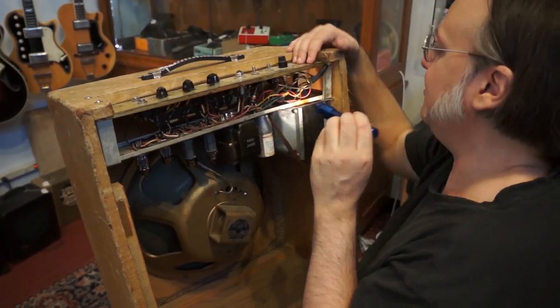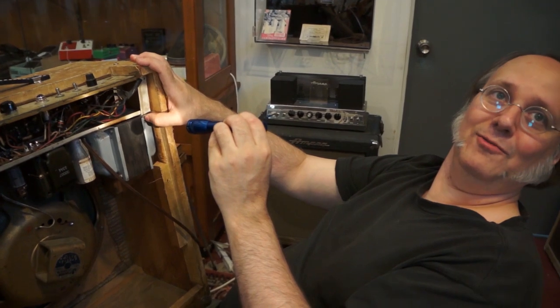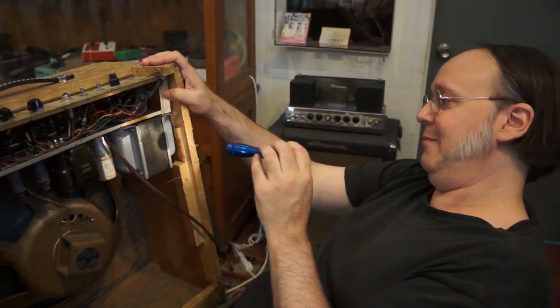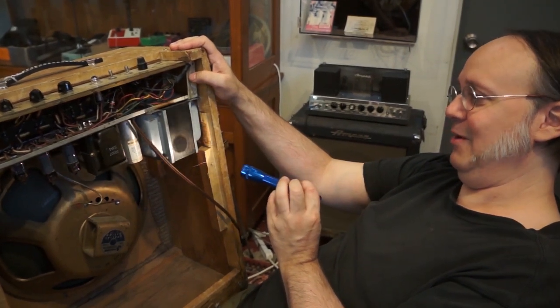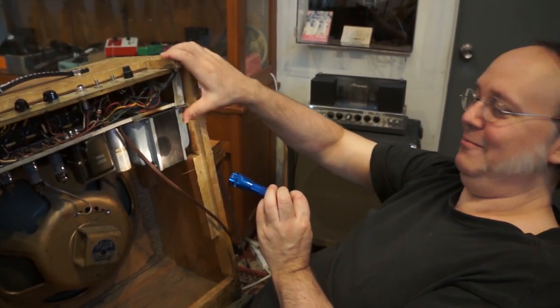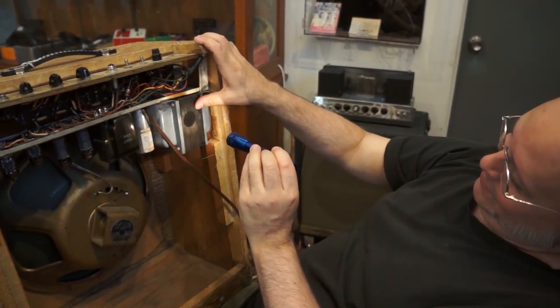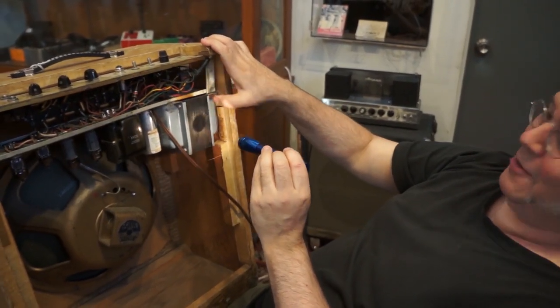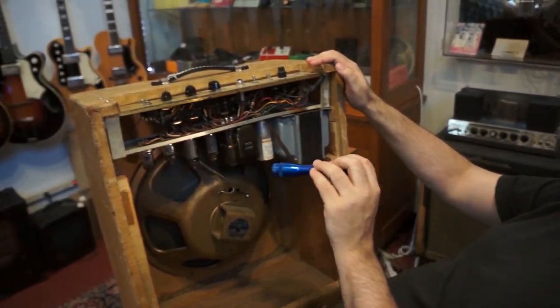Or it's also possible that this was a modification — somebody wanted to pump a lot more power through this. This is an off-brand amp; there would have been no schematic available. Nobody would have known what it was supposed to sound like. Some guy would have said, 'Hey, I like this amp, but I want a lot more power — bigger transformer.' So this transformer looks like it could run a small power station, and for the tube complement of the amp, it's probably insane overkill.